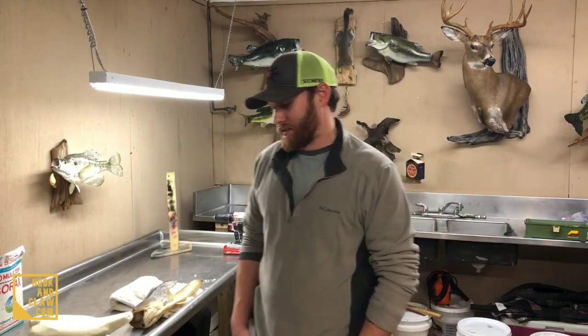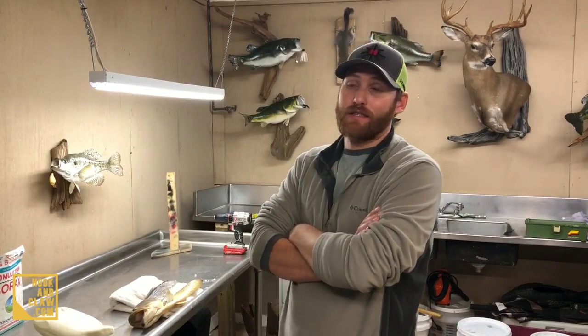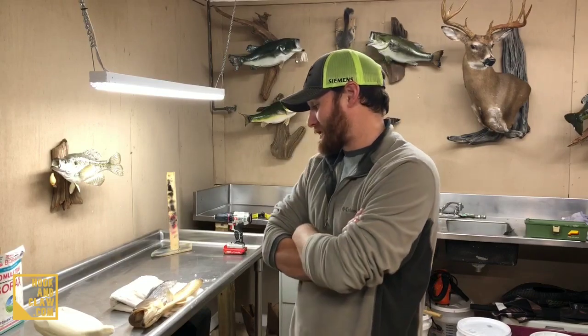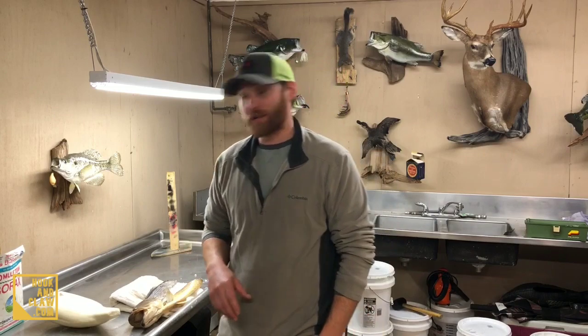Hey y'all, Adam from hookandclaw.com. Welcome to today's video — we're going to be mounting your bass. Only tools you're gonna need: your staple gun, your mannequin, and your bass. This is part of our bass series from start to finish, how to mount your own bass. We've had a lot of fun doing this, met a lot of new people. We're about halfway done — the hard part, the blood and gore, all that mess is behind us. We got a fresh skin, clean mannequin, everything is going to be gravy from here on out. Go ahead and throw some borax on that skin.